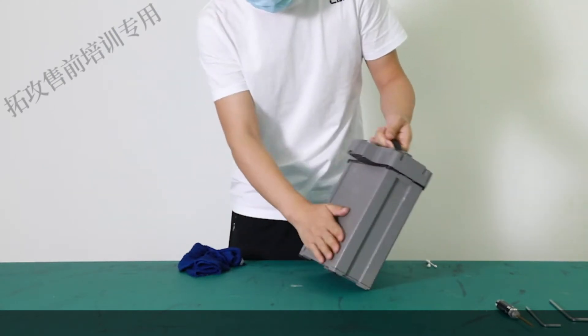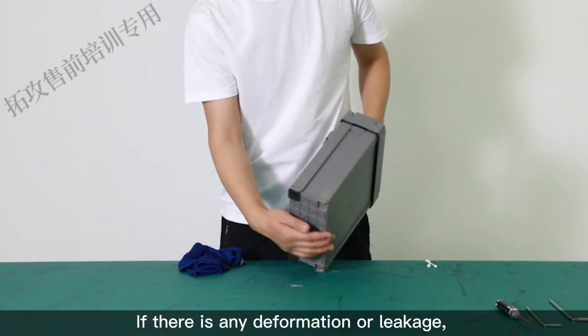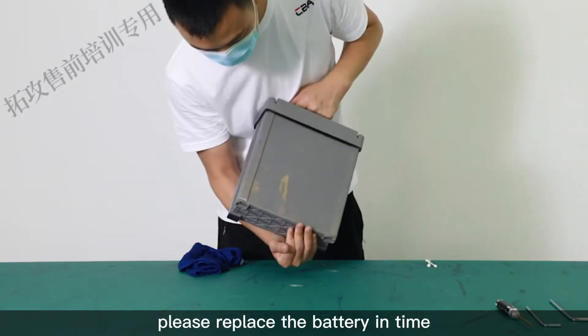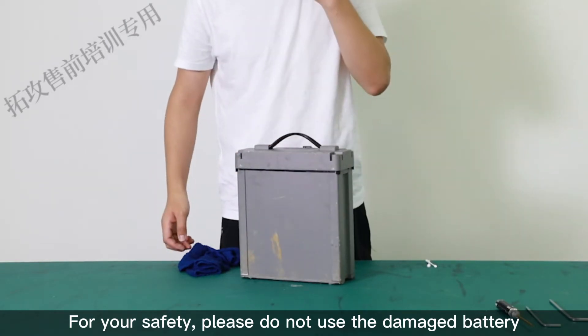Battery maintenance. Check the battery first. If there is any deformation or leakage, please replace the battery in time. For your safety, please do not use the damaged battery.